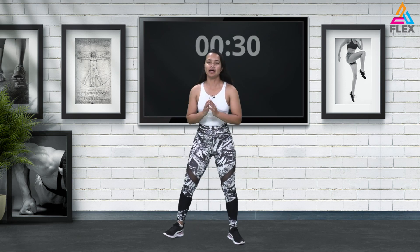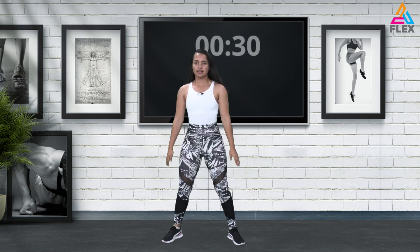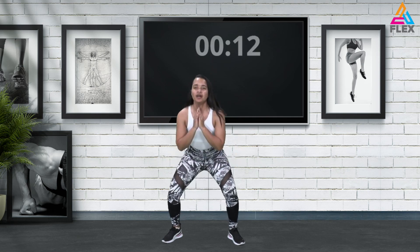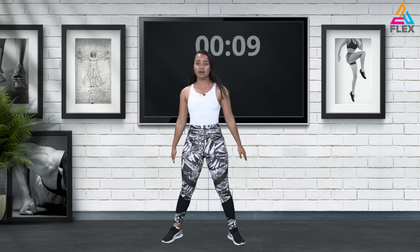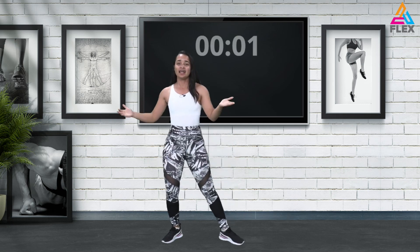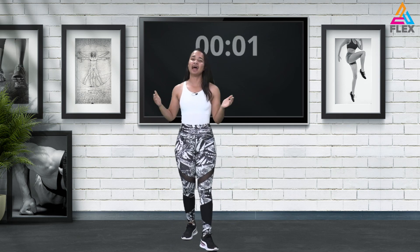Now we'll be going into a small pulse squat to bring up our heart rate a bit. We'll go down and up — one two three and up, one two three up. Feeling the movements in your quadriceps. If this is too much for you, you can just go into a normal squat and not go as deep. That brings us to the end of the warm-up — that wasn't too bad!